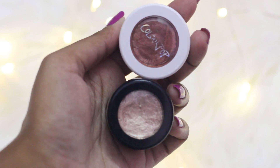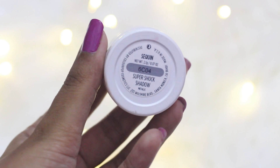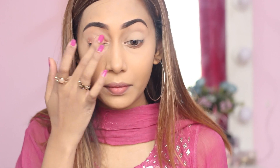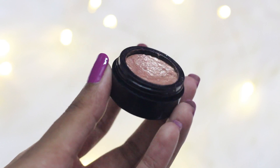After setting my full face with the powder, I'm going to spray the facial spray again. To do my simple eyes, I'm going to use two shadows — one is from Colourpop and another is from Makeup Revolution. I'm going to apply the Colourpop eyeshadow with my finger because I think it shows much more pigmentation that way. On top of that, I'm going to use this Makeup Revolution Rose Gold Foil eyeshadow just to make it more gorgeous.